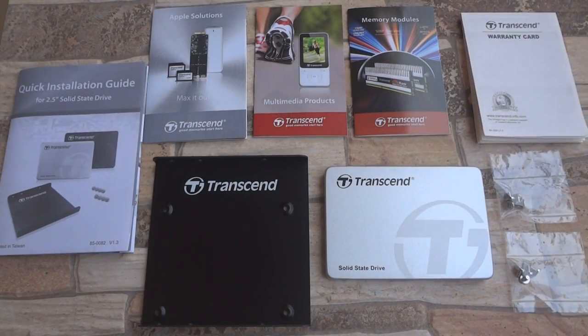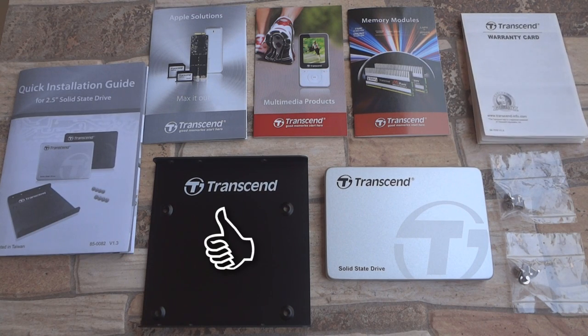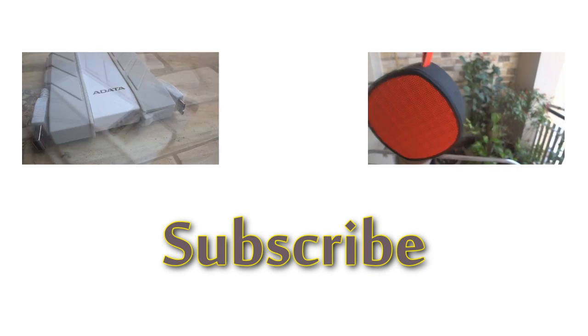So, this was an unboxing video of this SSD. I will be using this device for a few days before making a benchmark and a review video. I hope you liked it — please hit the like button if you did and don't forget to subscribe to this channel for more such videos. Cheers, see you guys!